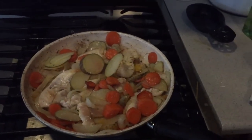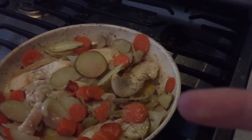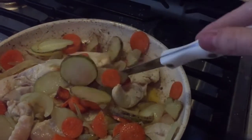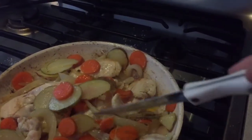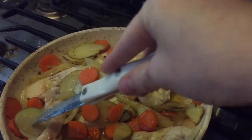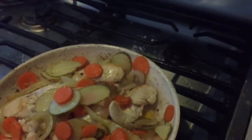Today we are making chicken curry. I've put in onions, a big clove of garlic, some carrots, and some diced up potatoes. Later we're going to put in some curry powder.